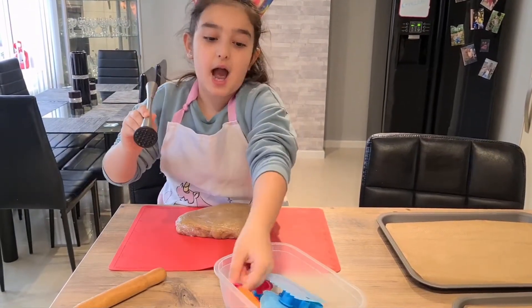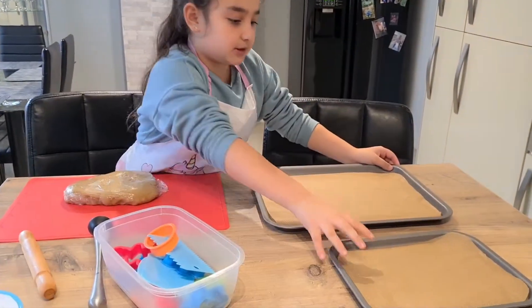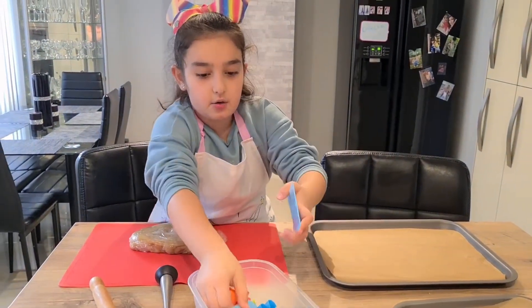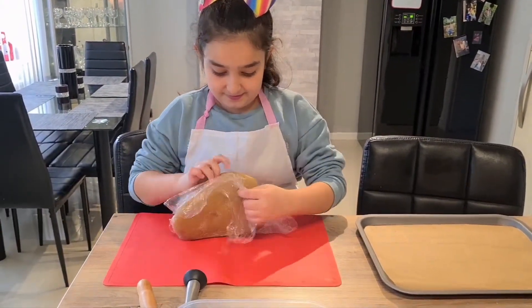Also, if you are making a circle shape you can use a roller to make some designs. We've got our baking trays, some small and big, and we've got cutters so we can cut these into different shapes.